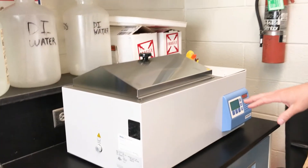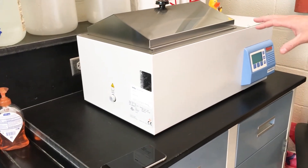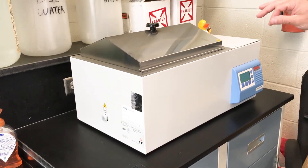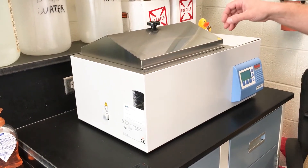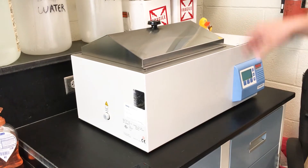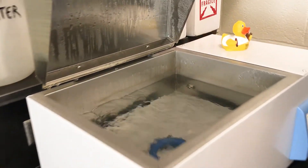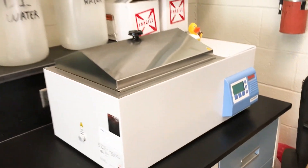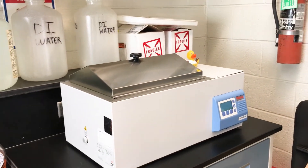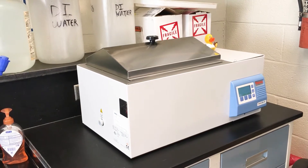This is our water bath. This tests for total fecal coliform instead of the Enterococcus virus. It incubates at 45.5 degrees Celsius for 18 to 22 hours and you can see it recirculates. Then we'll pull that sample out and test it — if it's yellow we'll have fecal in our effluent, and if it's not then we have zero.